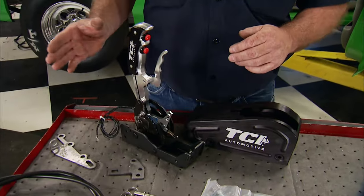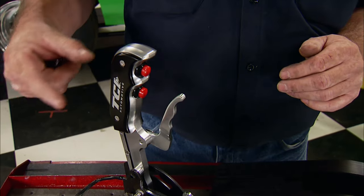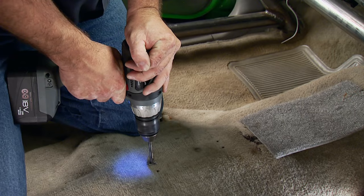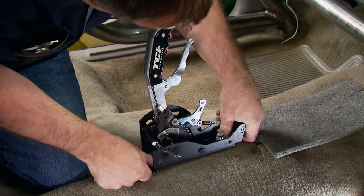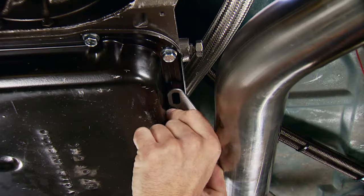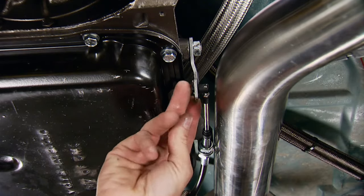To complement our TCI transmission, we're going to be using one of their race-proven Outlaw shifters. It has two momentary ONs for a line lock, purge, or whatever else you choose to activate. It installs directly to the floor using hardware from the kit. Connect the supplied shifter cable. Underneath, the supplied bracket bolts to the trans and the cable can be attached.